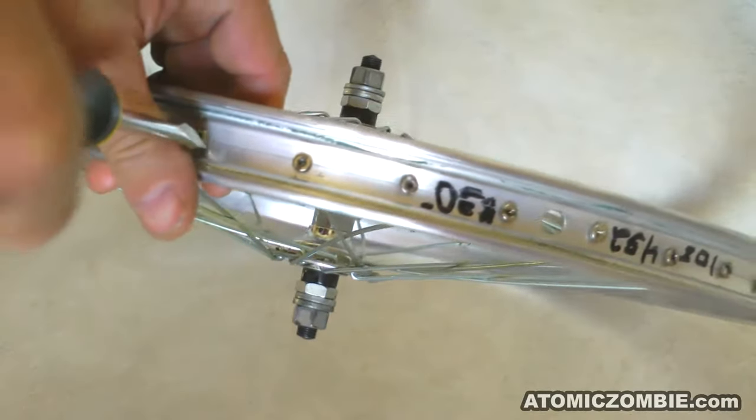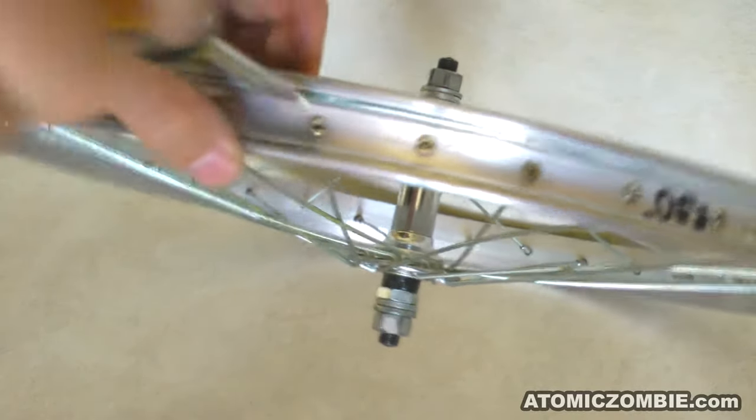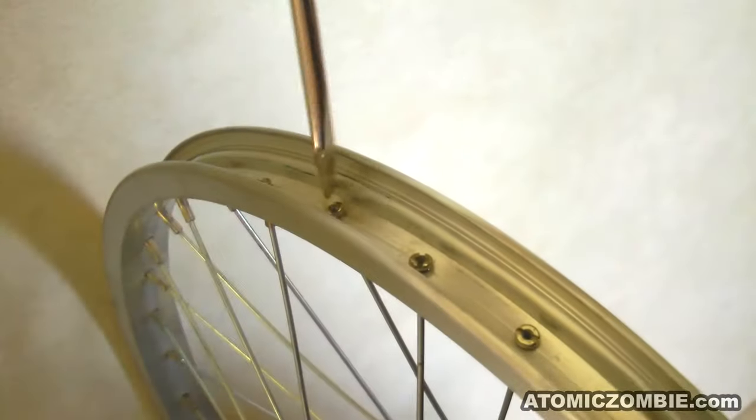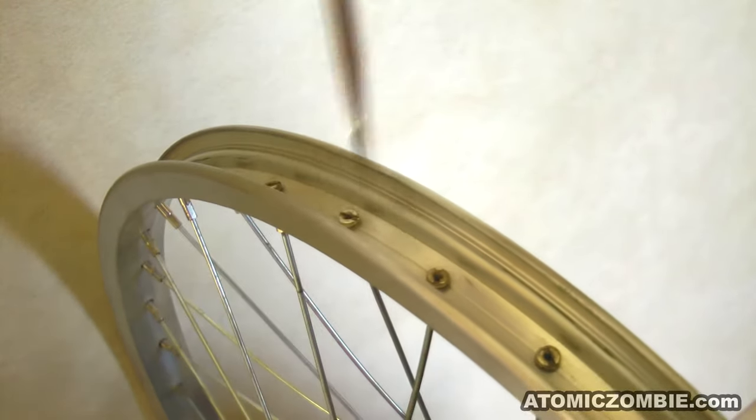Loosening each spoke a little bit at a time will prevent the rim from being permanently warped. Keep working your way around the rim, starting at the valve hole, until the spoke nipples are loose enough to be turned by hand. This will most likely take at least 3 revolutions.